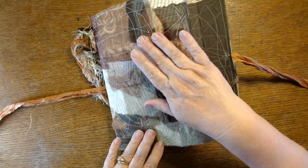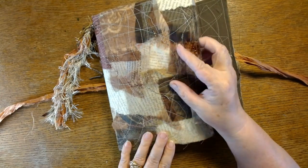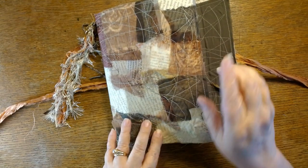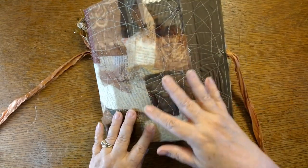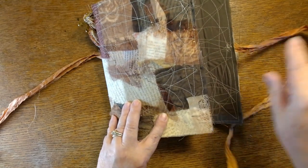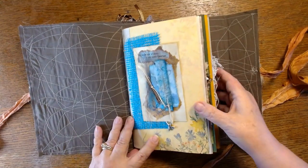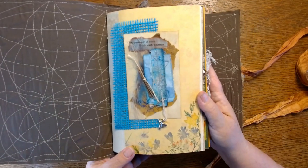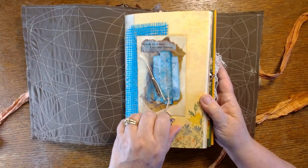The cover is one of my book text journals — I'll put a link to the video where I show how I make those. It's a great way to use up book text pages. I glued those to a base, then glued sheer fabric all over it and just went crazy stitching. Because I knew she was going to fill it with positive quotes and thoughts, I had to do some of that myself.